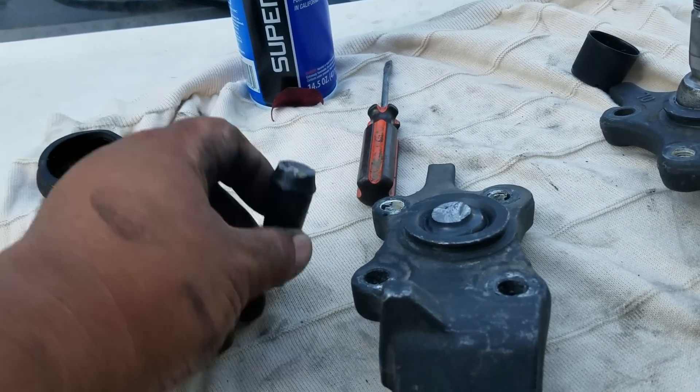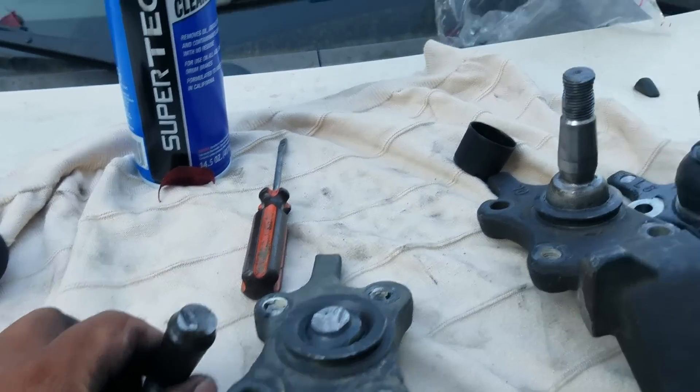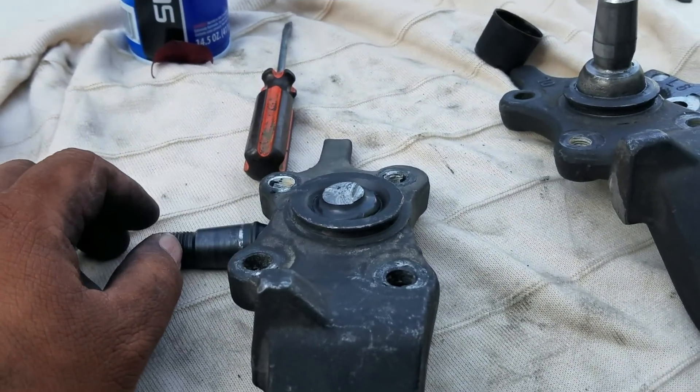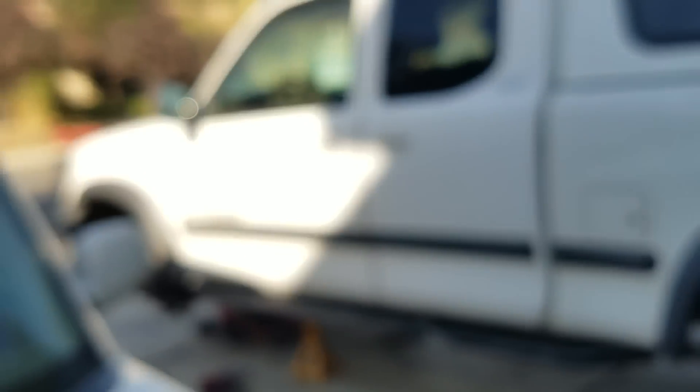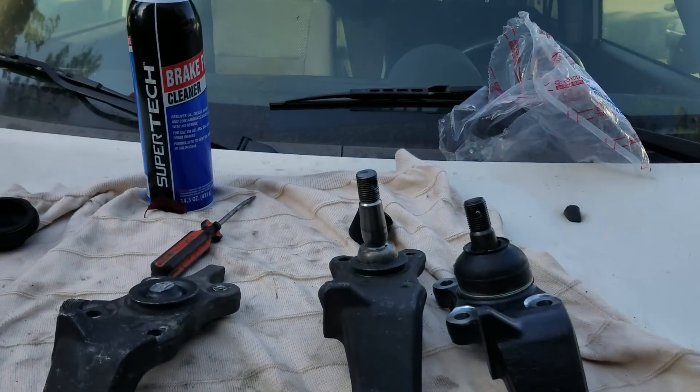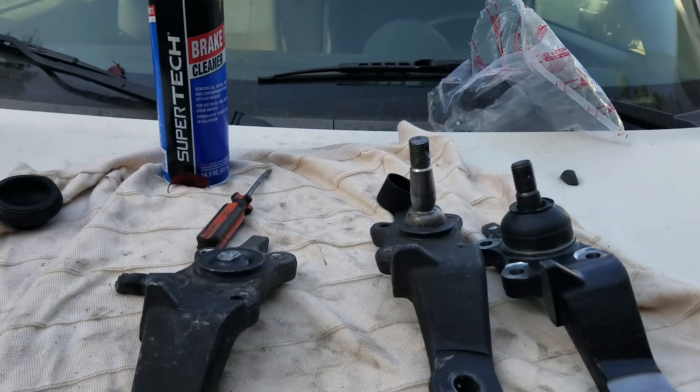I'm still spooked right now, and I don't even want to keep this truck anymore. When I got home, I did some research. The first generation Toyota Tundra — this is the Achilles heel for this generation.